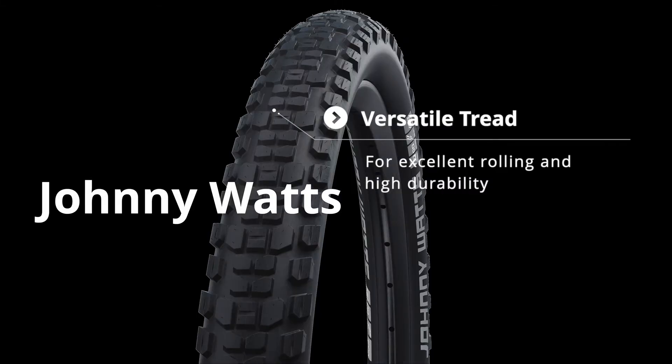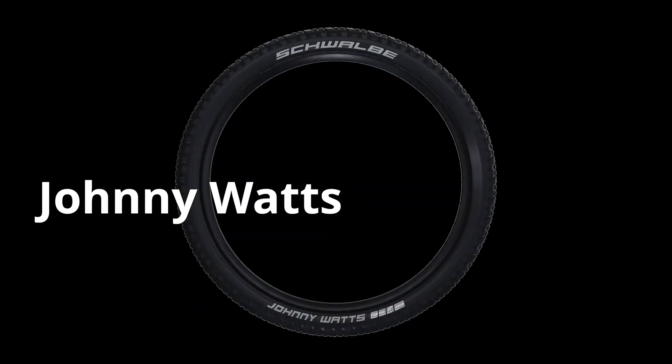To complement the growing range of SUV bikes, we've added the new Johnny Watts. Dubbed a tyre for e-SUVs, it's equally at home on the trail or tarmac.